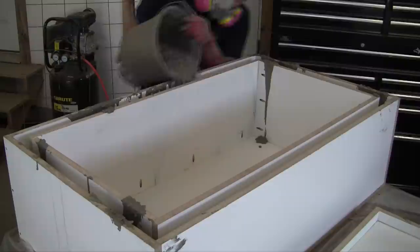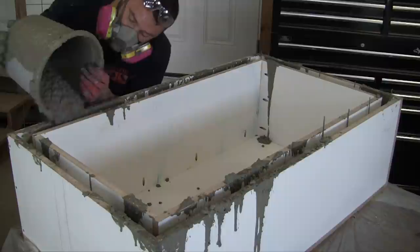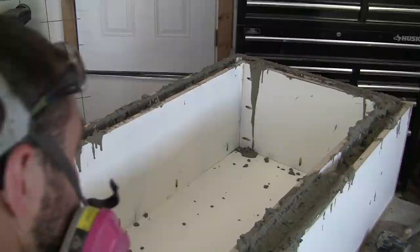Slowly pour the concrete evenly around each side. Between each pour, vibrate the concrete by either shaking the table or hitting the sides of the mold with a mallet — this helps remove air pockets. Then insert reinforcement as needed and use a bolt cutter to cut off any excess, keeping the reinforcement centered in the concrete so it doesn't poke through to the outside. Remember, you can use fibers or special mixes that will minimize the need for metal reinforcement.